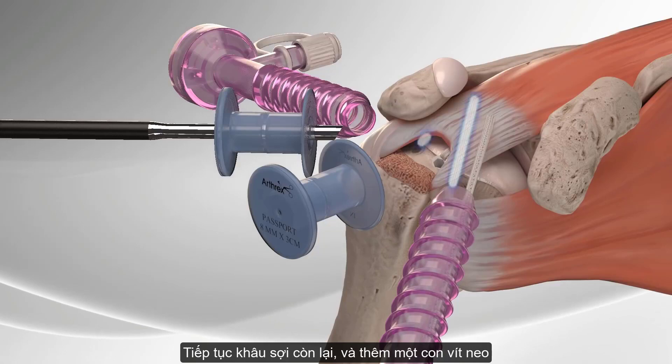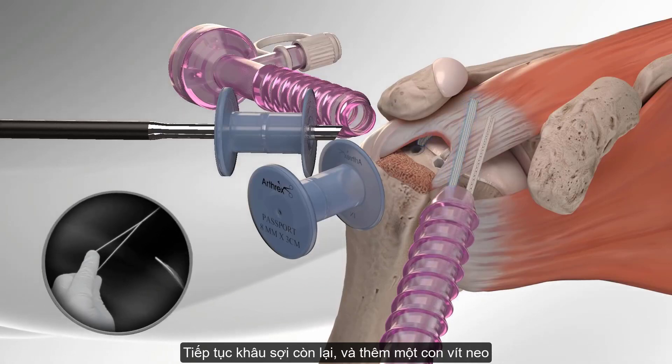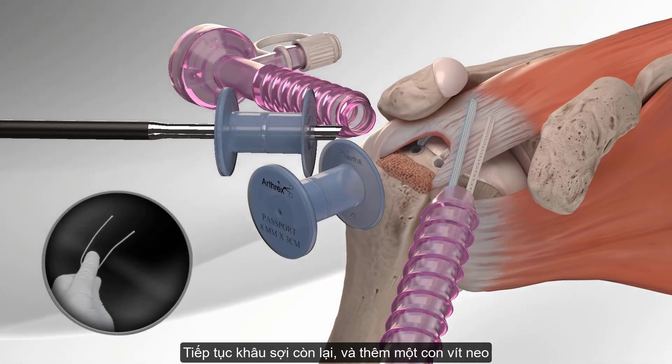The step is repeated for the second anchor. The fiber tape loop is then trimmed at the splice to separate the tails.